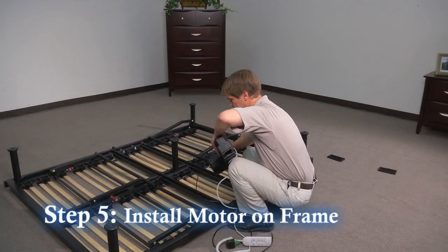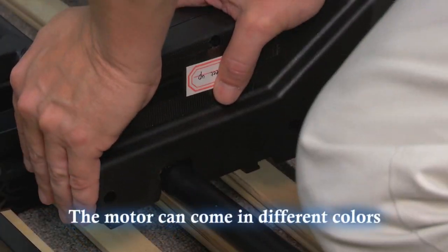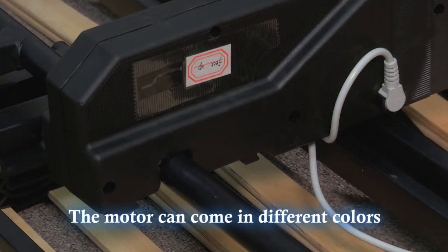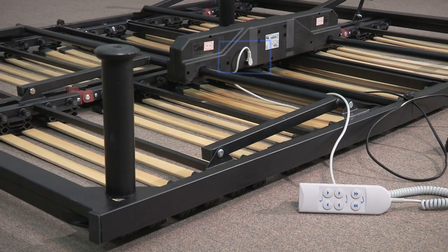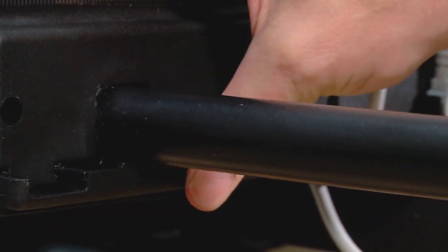Step 5. Install the motor onto the frame mounting tabs by pressing down on the motor firmly until it snaps into place. To ensure that the motor is installed in the right direction, check to make sure the remote cord is coming out towards the foot of the frame. Once the motor is secured to the frame, reattach the plastic retaining tabs to the motor.